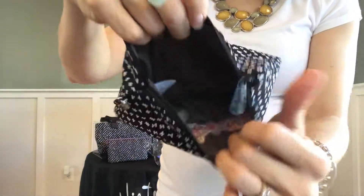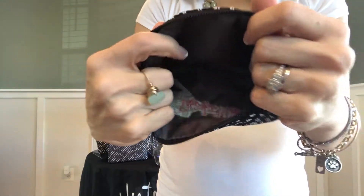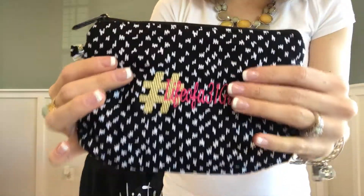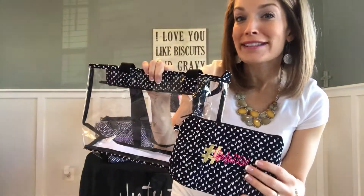It does have a zipper closure. On the inside, you've got some light polyester lining, so it's going to be easy to wipe clean there as well — it's just a standard add-on pouch. The whole thing is machine washable. So I'm curious to know, how would you use your Clear As Day Duo, and what pattern will you pick?